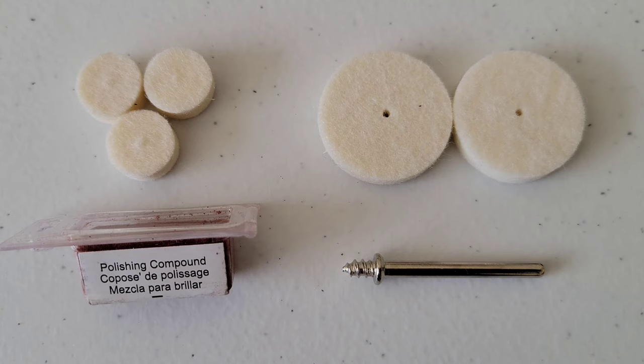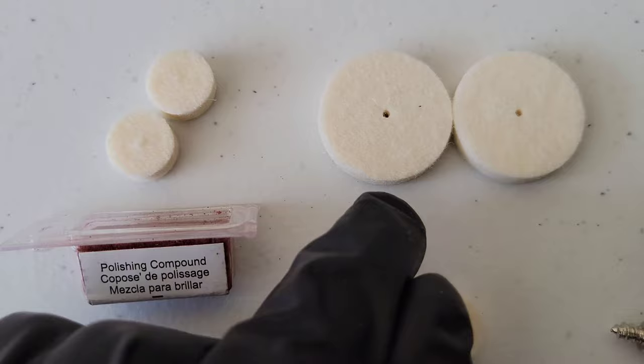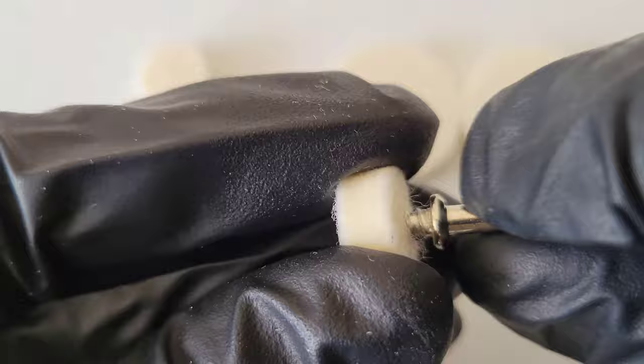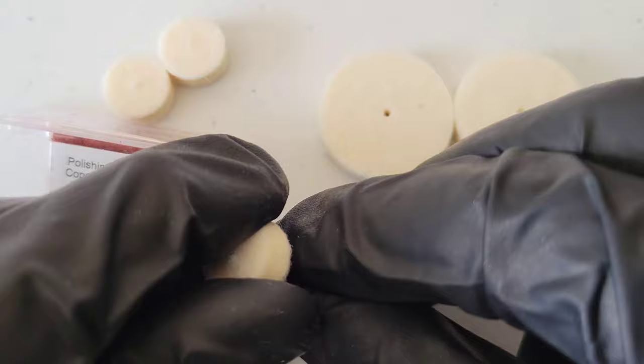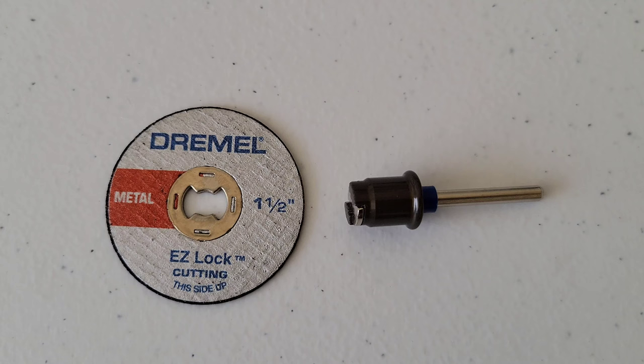We have three half-inch felt wheels, two one-inch felt wheels, polishing compound, and the mandrel that works with the felt wheels. These can be used to polish ferrous metals, stones, glass, and ceramics. The mandrel attaches by inserting it into the pre-punched hole on the side of the felt wheel and twisting it in until it's tight. Make sure the mandrel isn't poking out the top so you don't scratch whatever you're polishing, then apply polishing compound if desired.